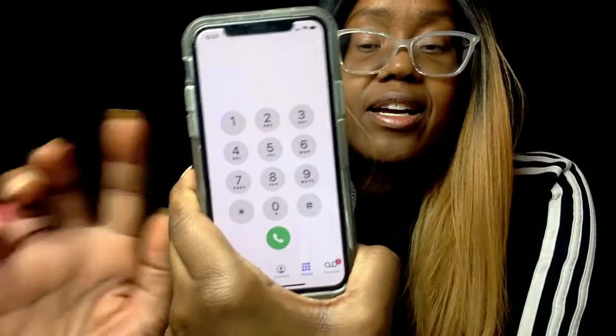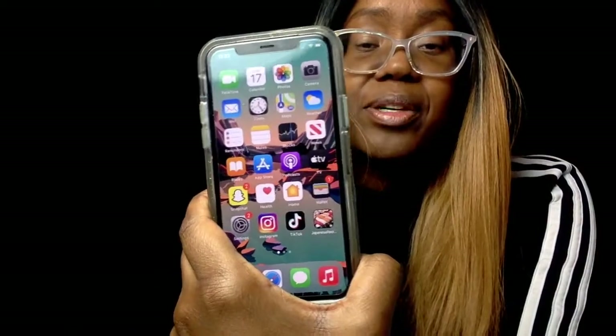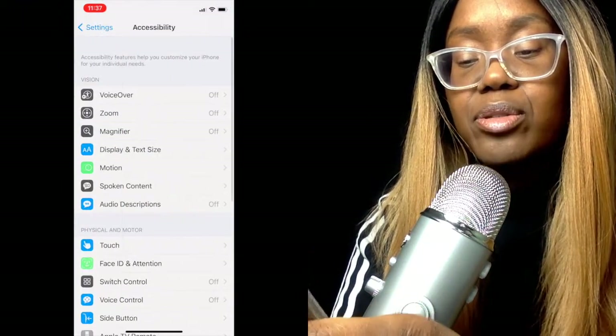So if I'm in an app or I want to make a phone call, I do a double tap and it goes back to the home screen — that's what I've got it set up to do. To set it up yourself, go to Settings on your phone, then go to Accessibility, then Touch, and scroll down to Back Tap.